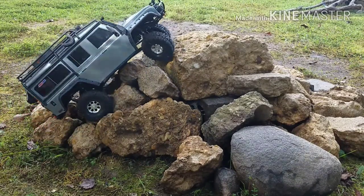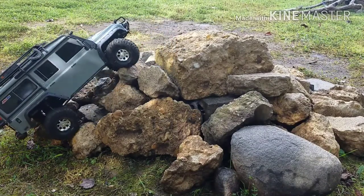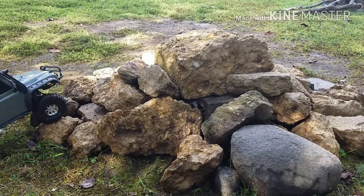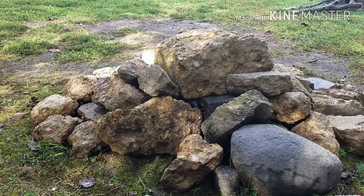Nice. Now we're high centered on the rock that I just tried to adjust. And I got a mosquito — I got him though, don't you worry. That's one less mosquito we have in the world today.